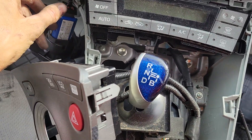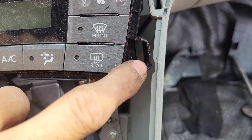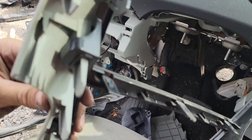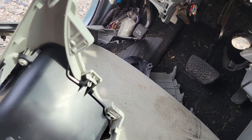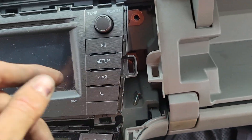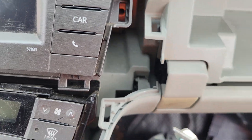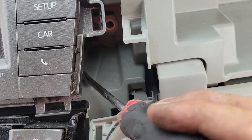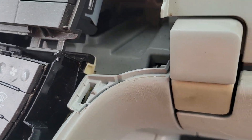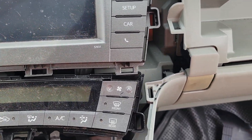Once you've got all those pieces removed, you now have access to the radio. You can see here's where all the little clips on the back side fit in. You'll then have four 10 millimeter bolts to remove. Be careful when you take these out, especially the bottom ones — if you drop one down inside the dash there's an opening underneath and you'll have to take more things apart to get those bolts back.